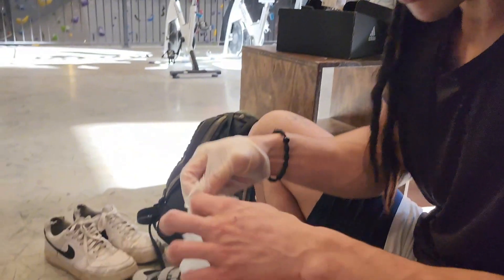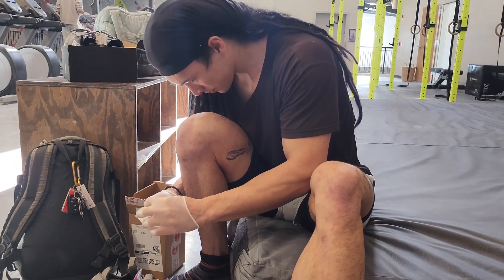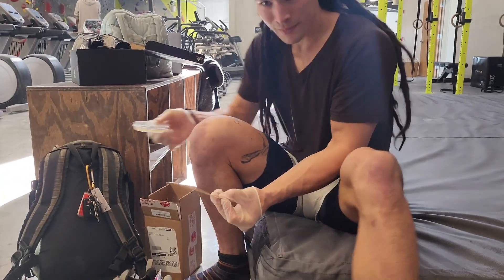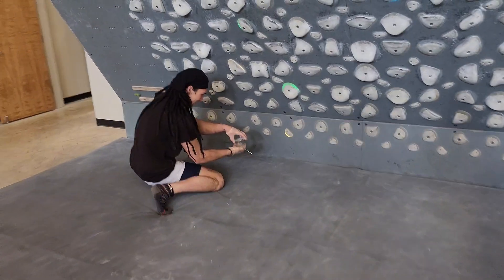Despite my inexperience I will still try to keep things as professional — or as sanitary — as possible. I do end up wearing gloves and I switch swabs of course, and later I try to isolate each of the petri dishes. And then here is where you caught me at the intro of the video, swabbing these climbing holds.